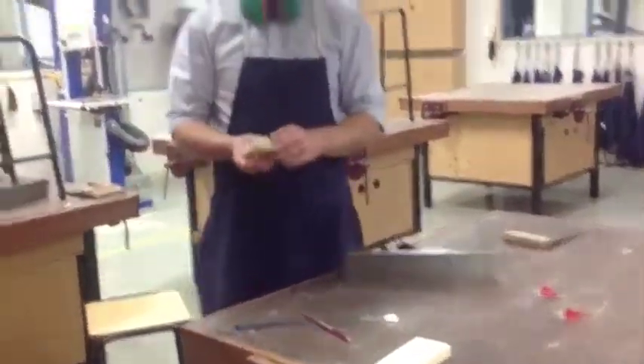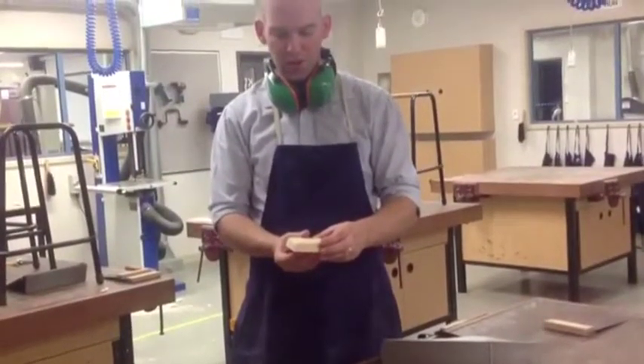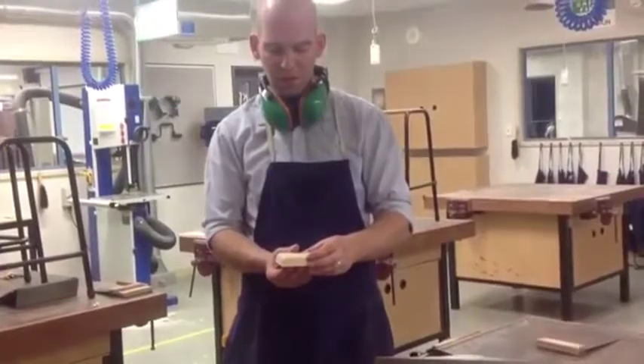I now stop my planing just shy of the pencil line, where I will now use some sandpaper to finish the job.